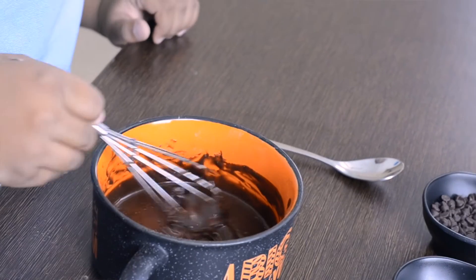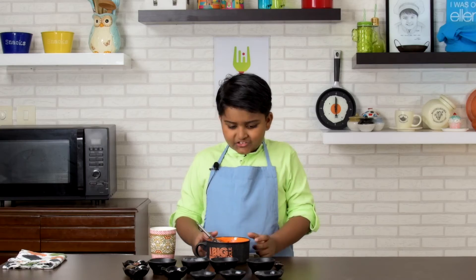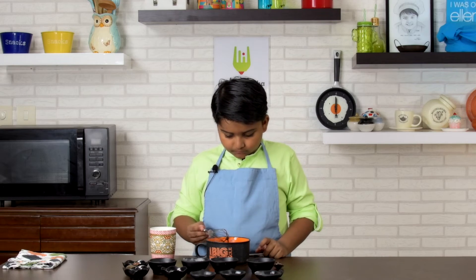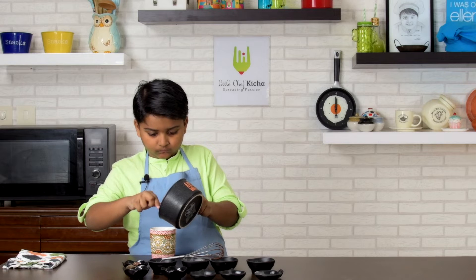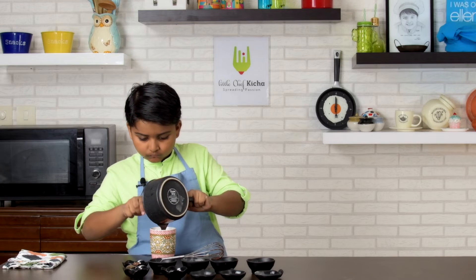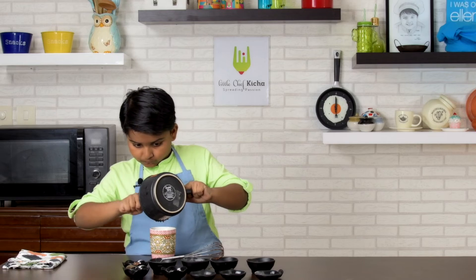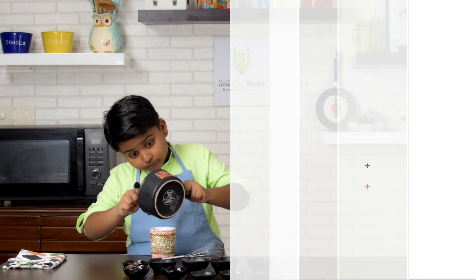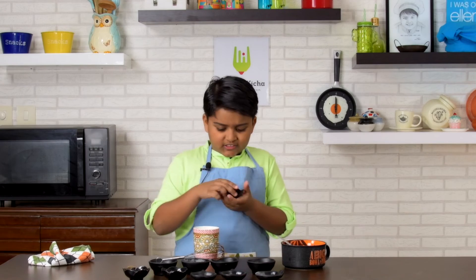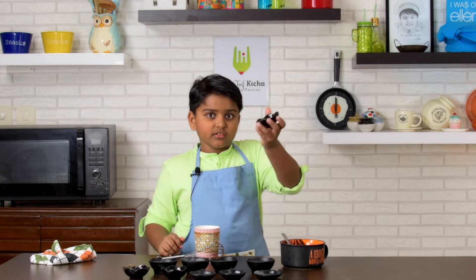See? Perfect. Let's transfer into the mug. This is optional — next, add Nutella.